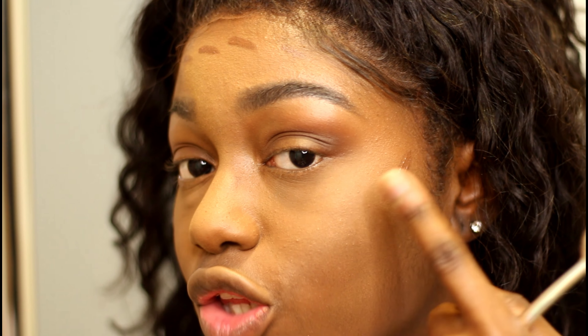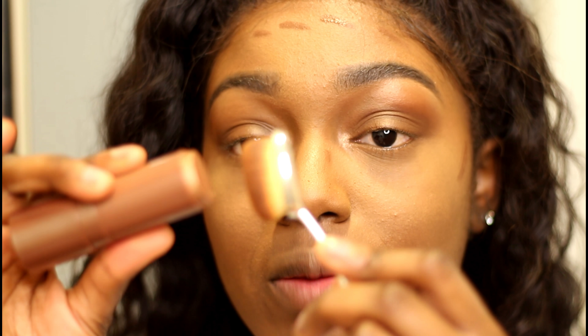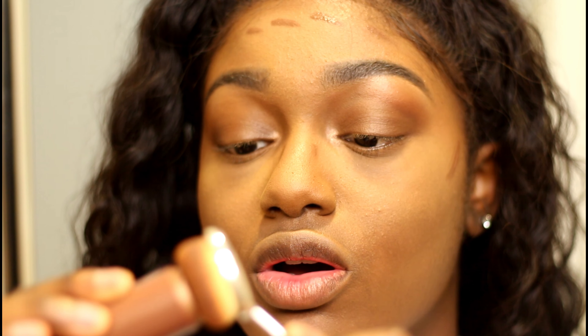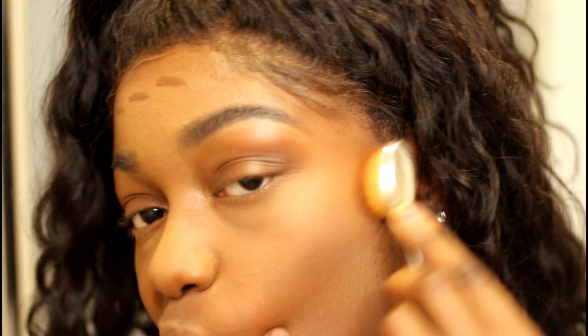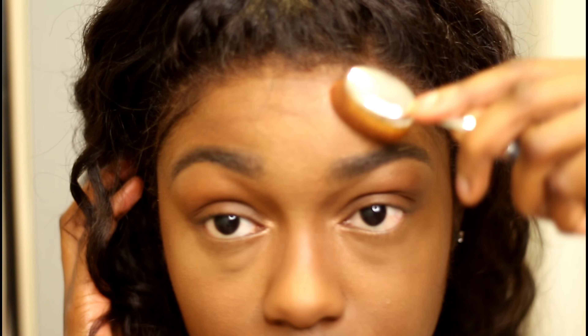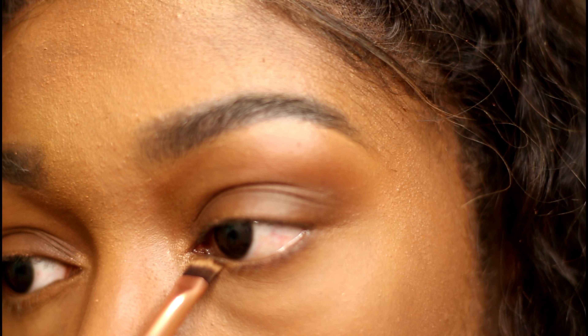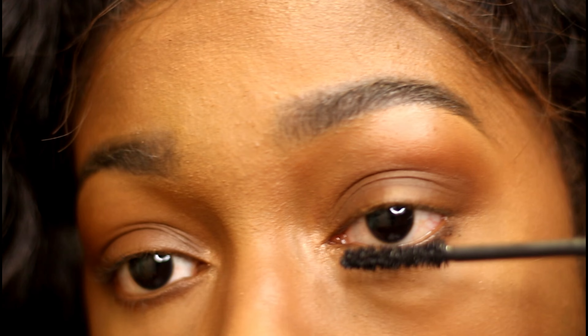I take that same highlighting stick that I use to highlight underneath — did y'all see that? I don't know if it's just me looking in the viewfinder but I can still see the highlight under there. I wipe that highlighting stick on the brush I'm going to use to blend out my contour, and that gives me this sun goddess glow. Then I just blend it out.